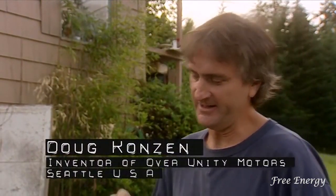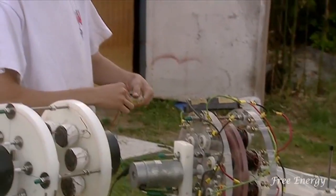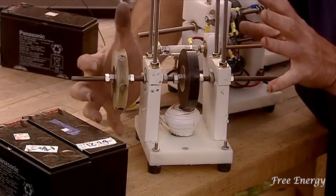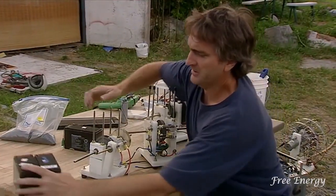What we have here is a motor that can run continuously forever, because you run it on one stack of batteries and you charge up another. So this is a combination motor-generator. This is what I'm into now — there's a little motor right here. The way the motor works, it's a pulse motor.